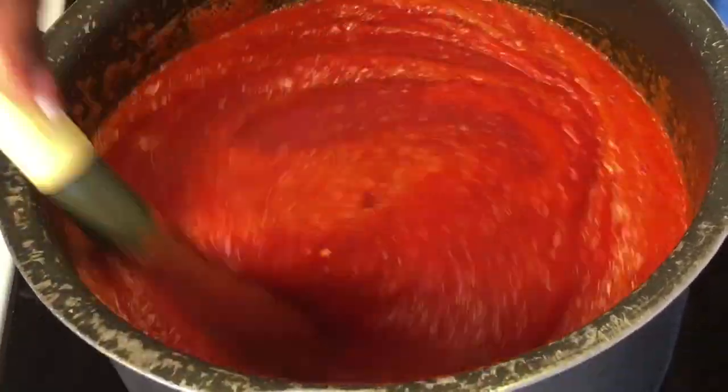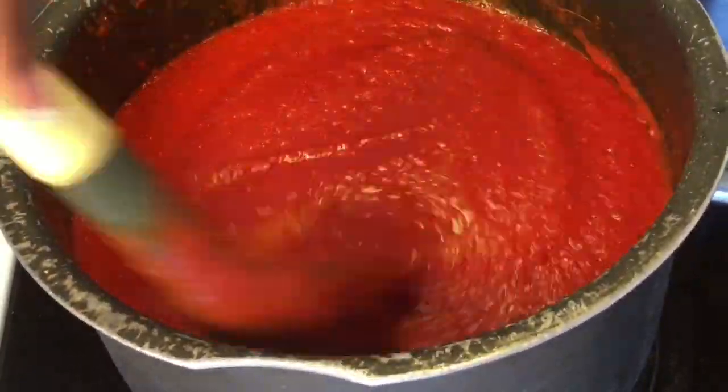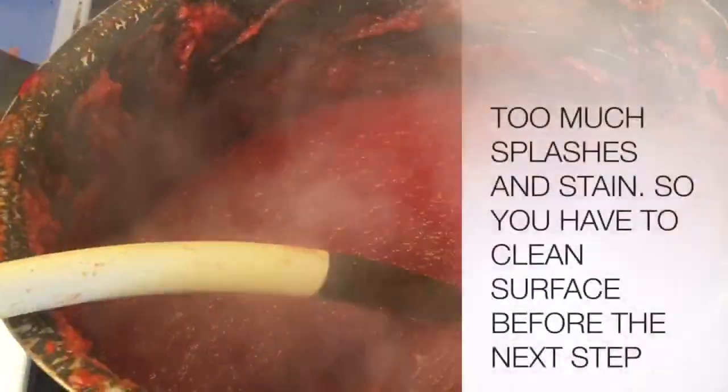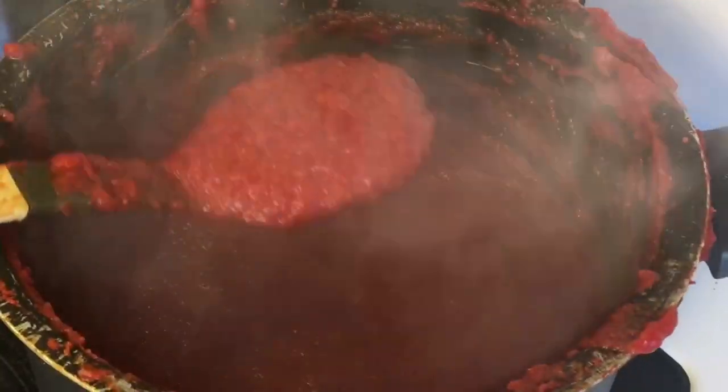Now blend all these ingredients together and transfer immediately to a pot. Cook between 30 to 40 minutes or more depending on your quantity. After about 30 to 40 minutes you can see the mixture is ready as the quantity reduces and looks dry or thicker.